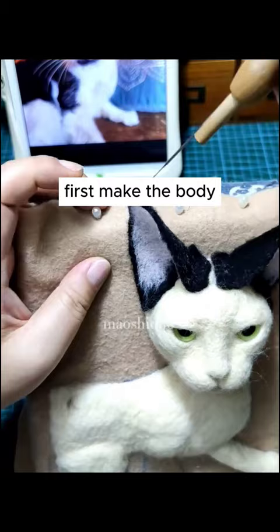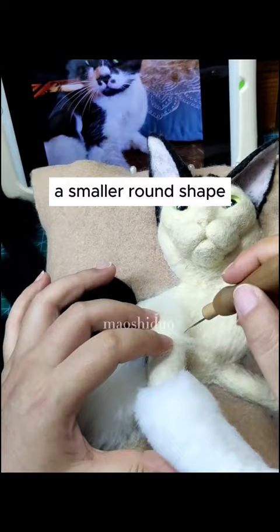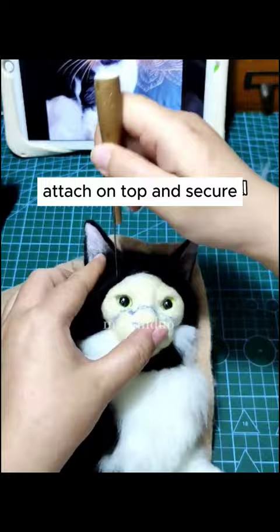Now, the head. Smaller round shape. Attach it by poking with a needle. Make ears. Roll wool into cones. Attach on top, and secure.